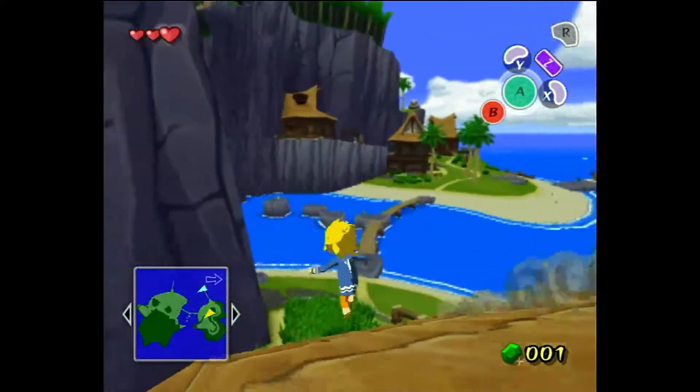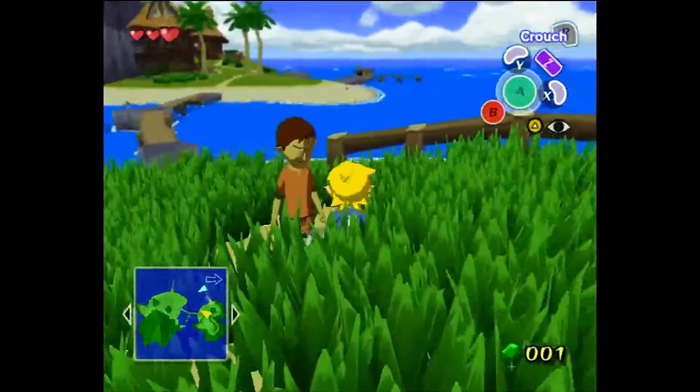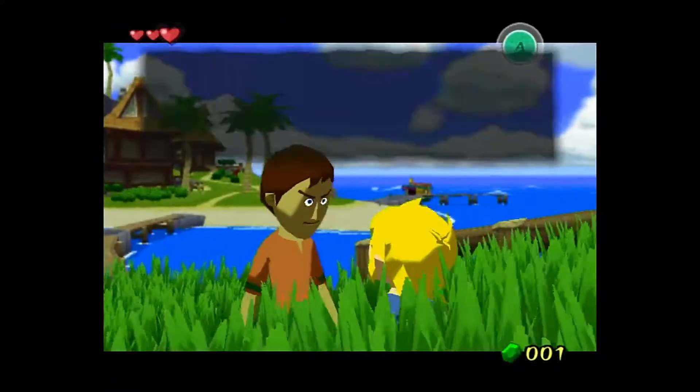As you can see, Wind Waker runs perfectly on the S40 with only a tiny bit of audio clipping, which could be fixed in Dolphin settings.